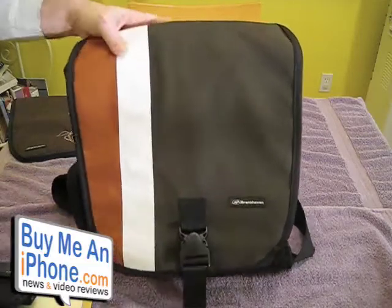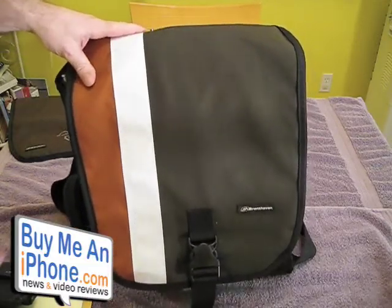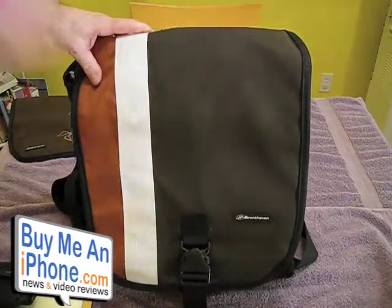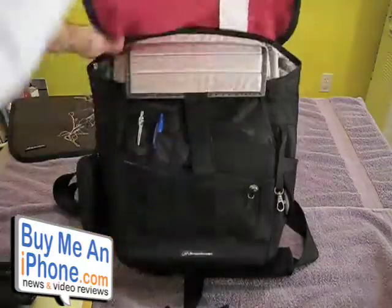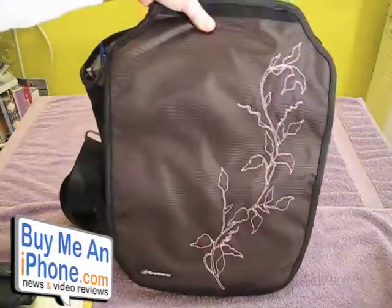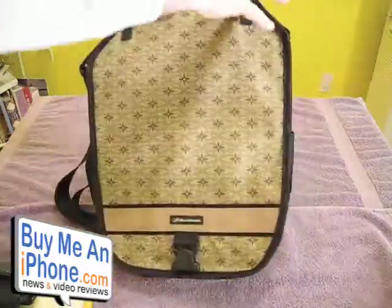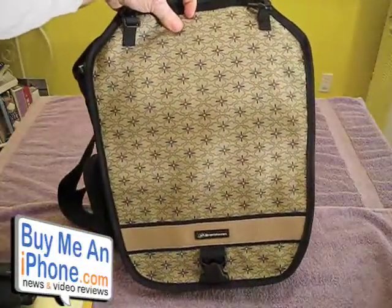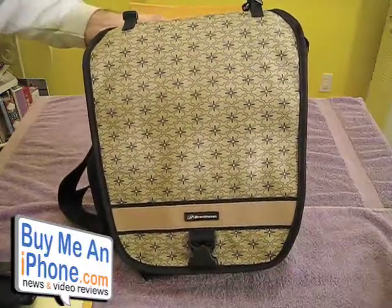You can always swap different flaps — the flaps are $29.95. For example, Brent Haven sent me this other one, which is a chocolate color, a little more feminine. And if you flip it over, that's kind of a floral design. So that's the main feature of this bag that I find really cool.